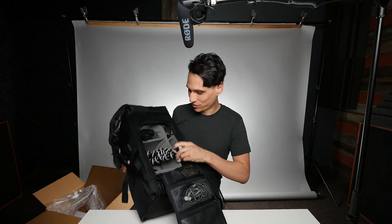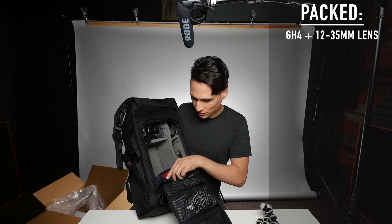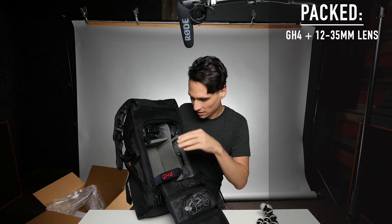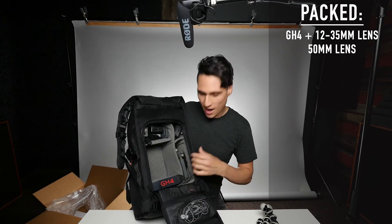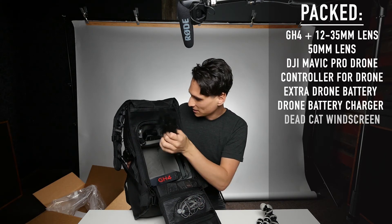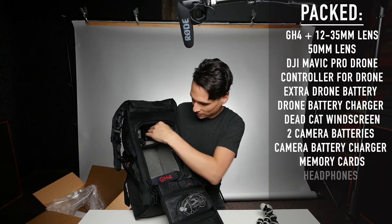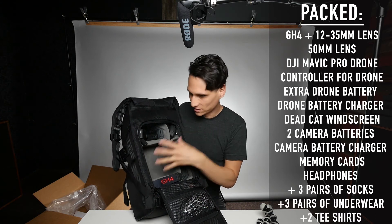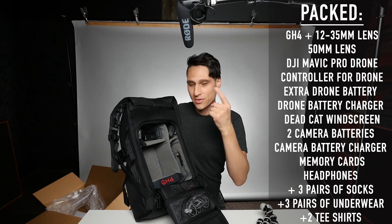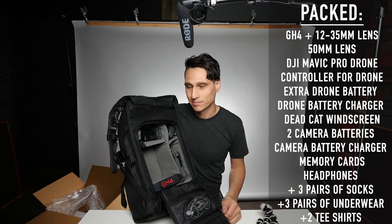I am super happy and really impressed with how much space is in here. I threw in a few things just to take up a little bit of space, but those could go in the little exterior tripod area. I put my GH4 with a 12-35 lens on it in here, a 50mm lens, my Mavic Pro, Mavic Pro controller, Mavic Pro extra battery, Mavic Pro charger, my dead cat, and some random things that would realistically probably go in a zipper pocket — like extra batteries and battery chargers. And I still have a giant space that's totally empty that I could fill with my other camera and the microphone.